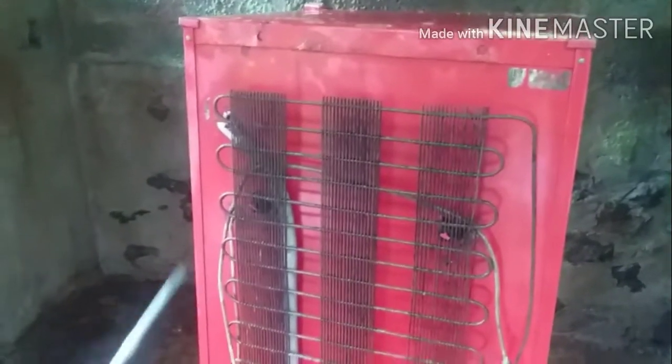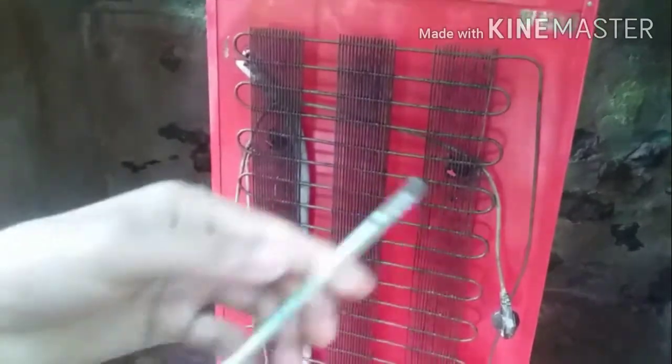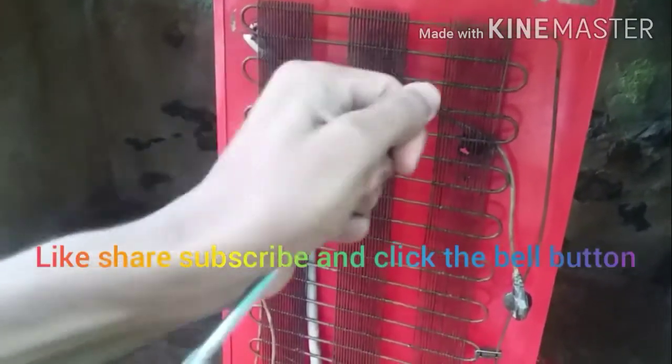There are two tools: one plier and a screwdriver, one minus and a plus.